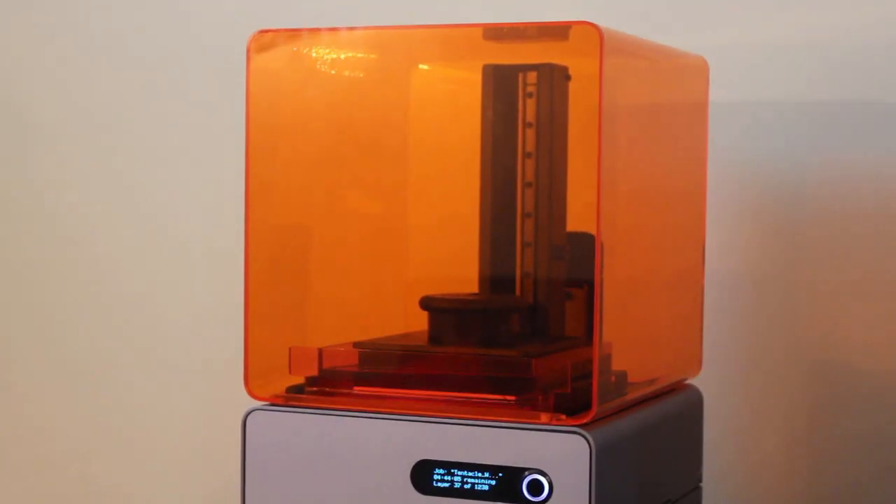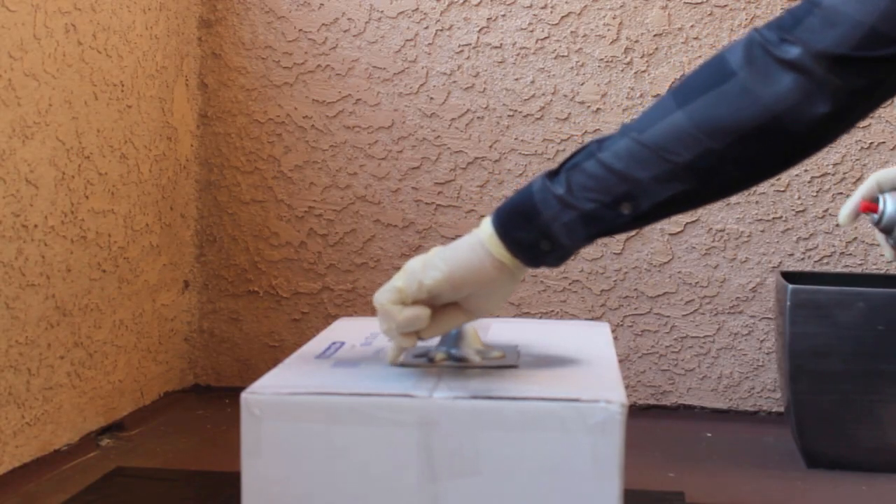We send it to the printer. Now we wait for our 3D print. Okay, we have our 3D print.